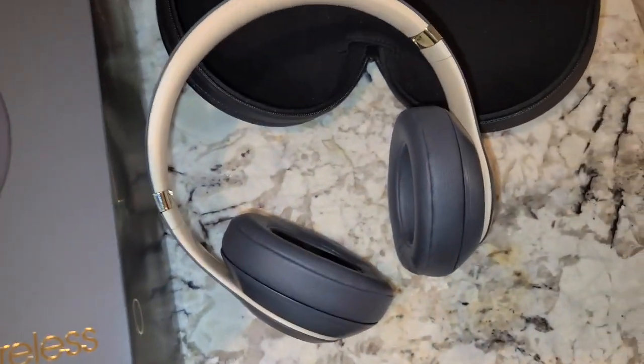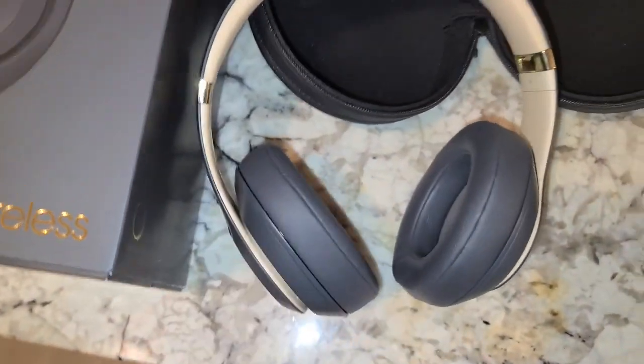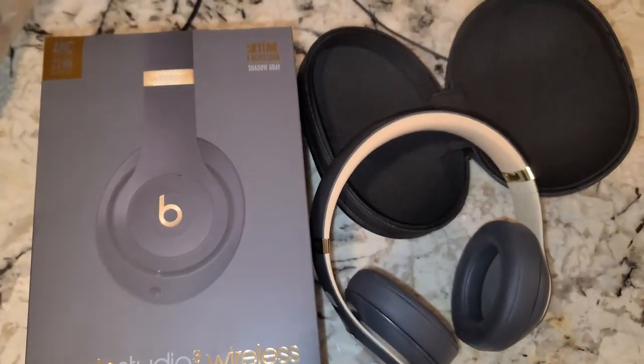I opted for the three-year warranty because I'm always destroying headphones, so if these stop working or I break them, hopefully they'll get replaced. Thanks for checking out the video — please like and subscribe.